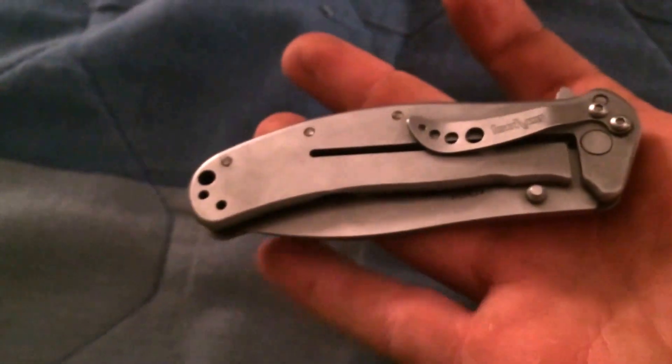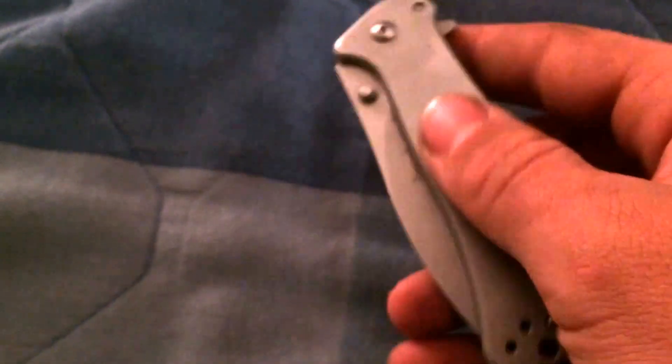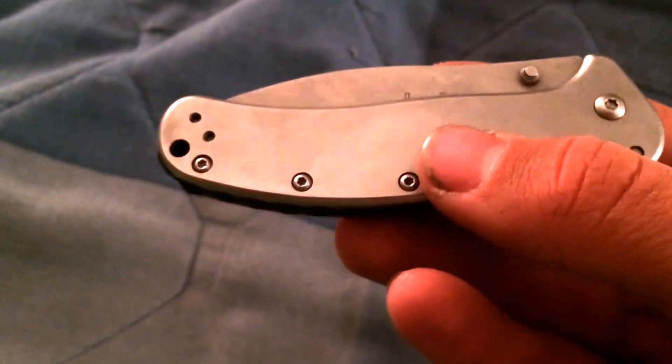A friend of mine got one for Christmas, and I really like the way it looks and the way it feels. I'll use it to cut trimmer line and stuff out from under the mowers if I run over something and need to cut it, or cut zip ties and cable or whatever.